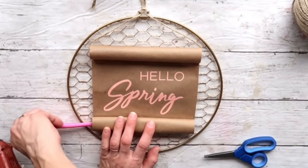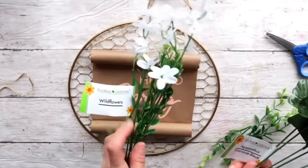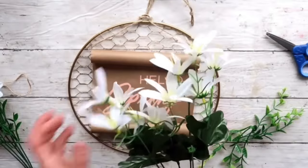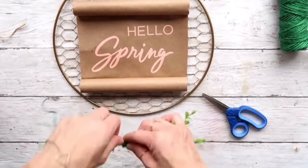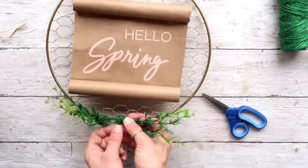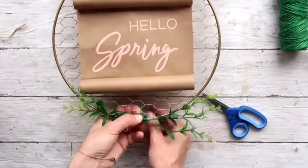I'm taking these wildflowers from the Dollar Tree, and I'm going to take two picks — just some greenery — and a green jute twine, and I'm going to wrap it to keep them together and also wrap it around the wreath. I didn't want to use hot glue because it might fall off, and this is the best way to do it in my opinion.